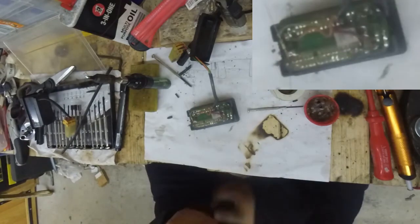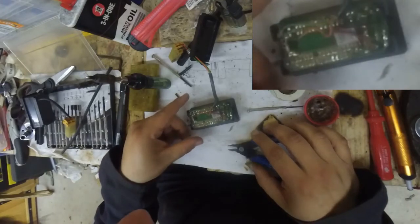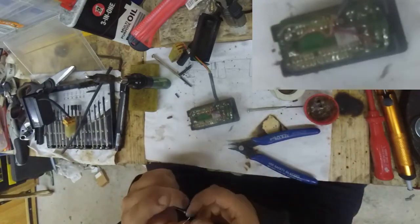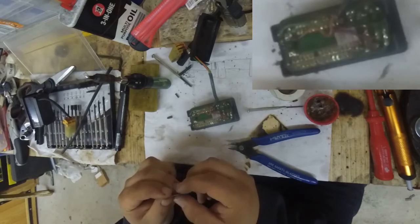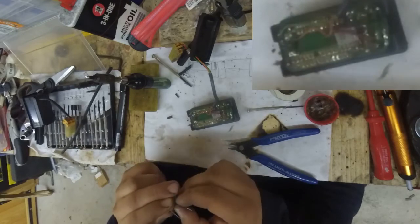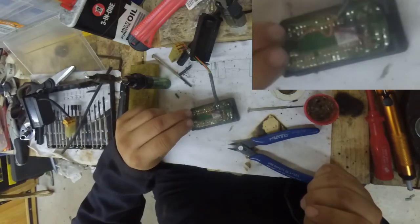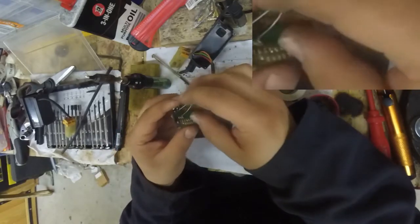Now the interesting thing that I've noticed just now is that the old resistor was not actually plugged through either of the holes. I have no idea why, but it was connected to them. So I'm going to go for the through-hole installation anyway. This may be a mistake, but if something is already broken, you can't break it anymore.